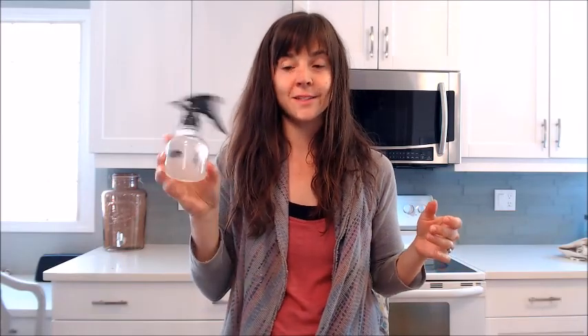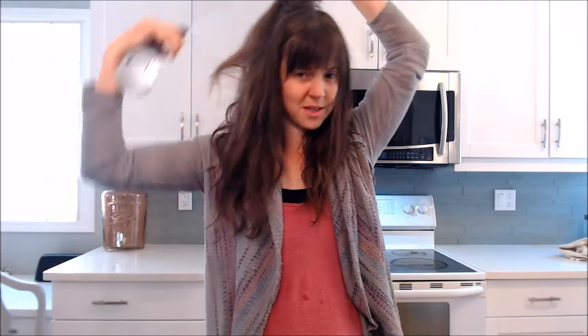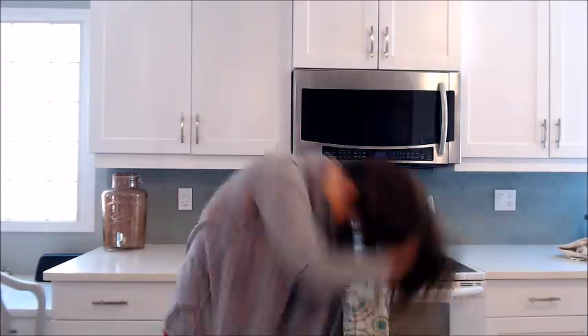How easy is that? Super awesome, delicious-smelling sea salt spray! You can just give yourself a mist all over. As it dries it's really holding a lot of body, and I like this — I like having big hair, I like having big hippie waves. Which way to the beach? And that's it, that's your mermaid sea salt spray.